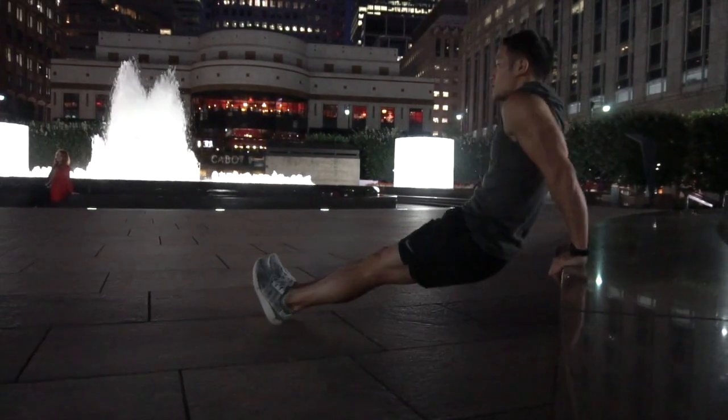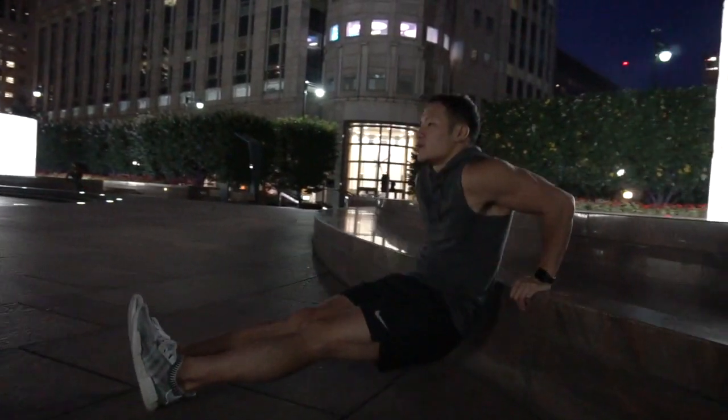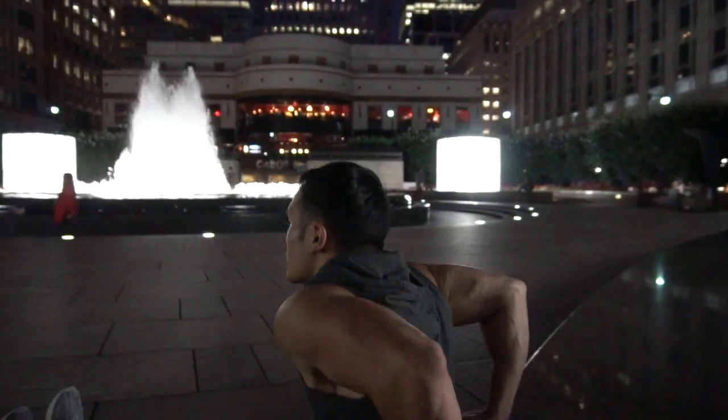Last exercise — tricep dips. Make sure that you have a full range of motion and that you control the movement on your way up and down.